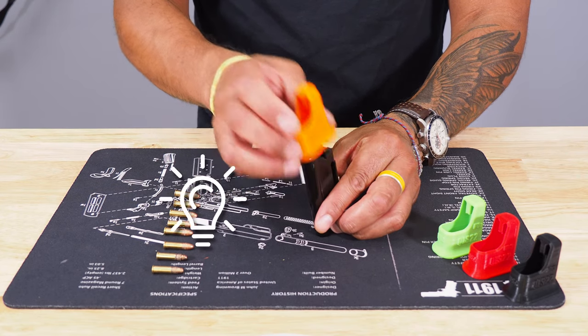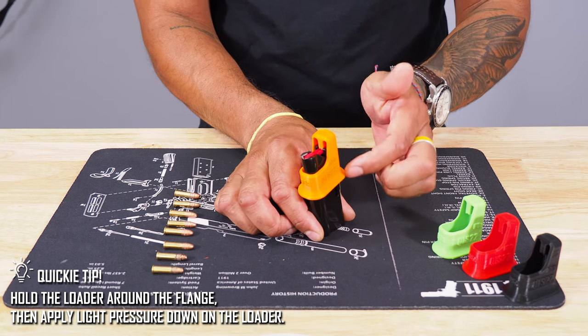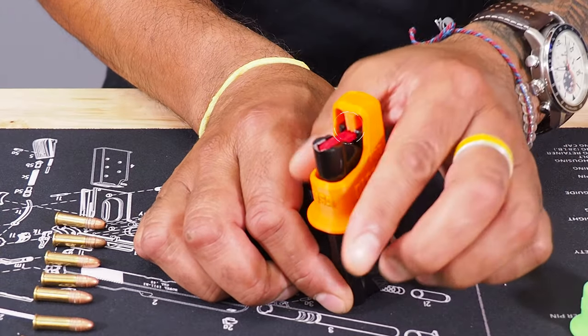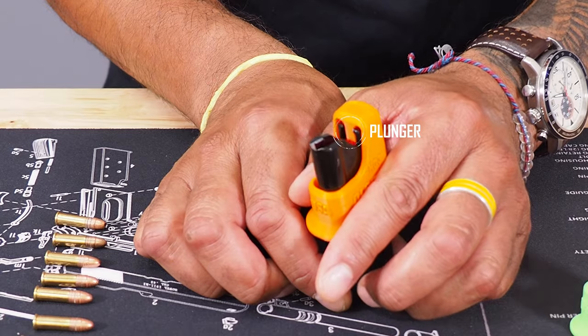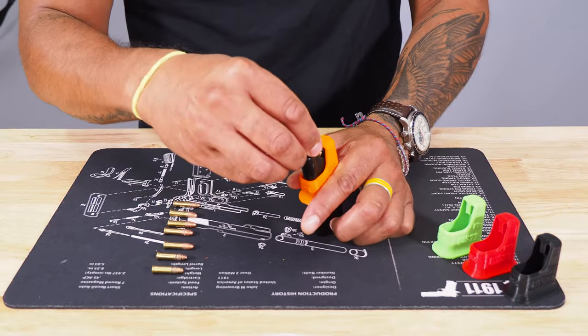What we typically do is place the Quickie Loader onto the magazine. I like to grip around the perimeter, the flange — it's an ergonomic design — and all we're going to be doing is pushing down on here. What's happening is the plunger in the middle is doing all the work and pushing down on the follower, which is the red plastic part in the magazine. So as we push down on the Quickie Loader, we're going to enter one round at a time.